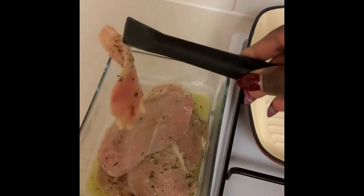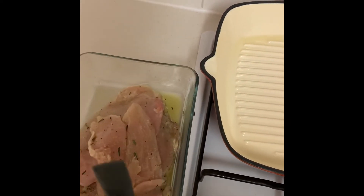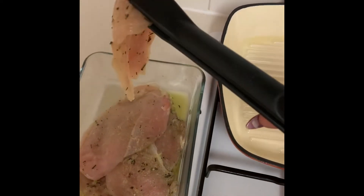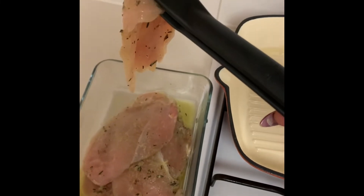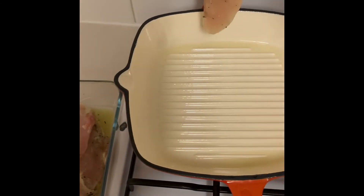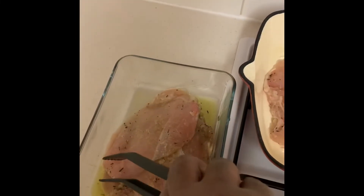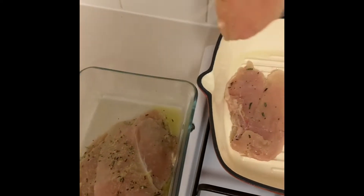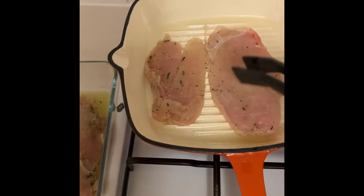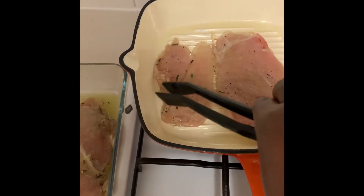We're going to start pan-frying the chicken. Because it's been thinly sliced it doesn't take too long to cook at all. I'll put it in for about one minute on each side to start with, then check and turn it over and let the other side cook for about another minute. It should be done fairly quickly.